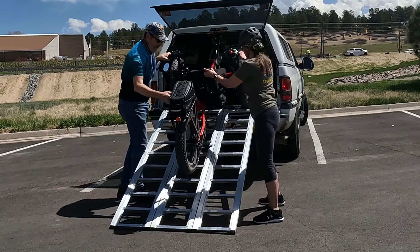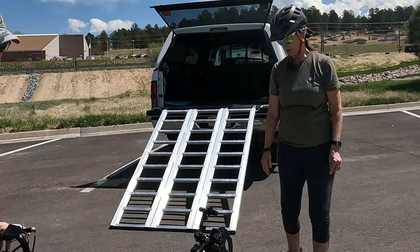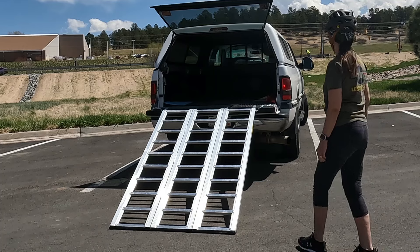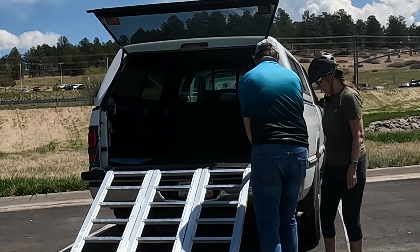We have to be careful at the top because the pedal end of Gary's bike just barely clears the opening of this camper top. That's it, and then this side just folds right back up.